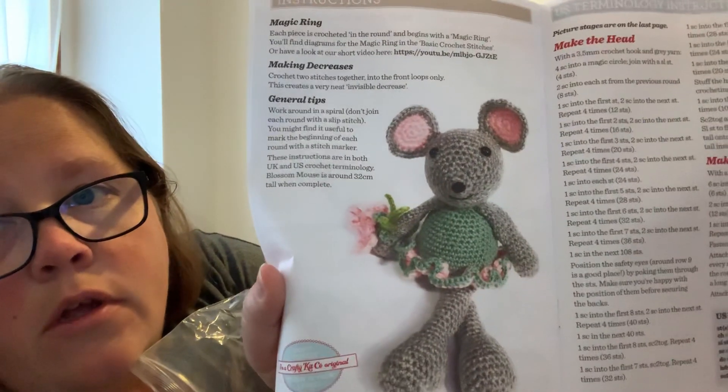It also comes with a pattern book, and this pattern book has some tips on how to do the stitches. It tells you how to make the head, the ears, the face, the body, the frilly skirt, the tail, the arms, the legs, the flowers, finishing off, and then assembling. It also gives UK terminology, which is cool, and then it shows you how to assemble it, which is really awesome.